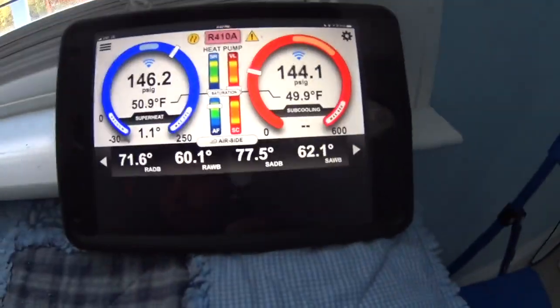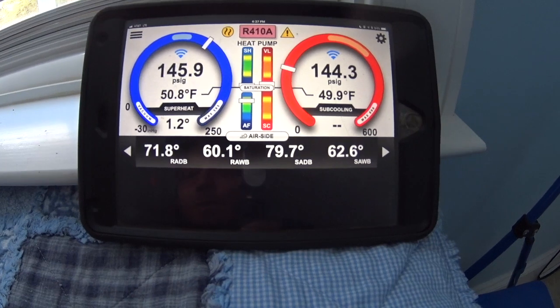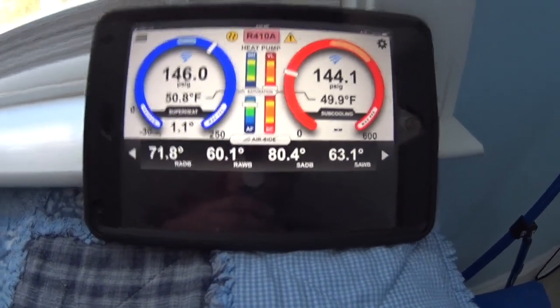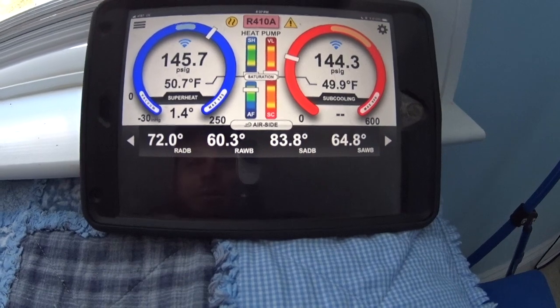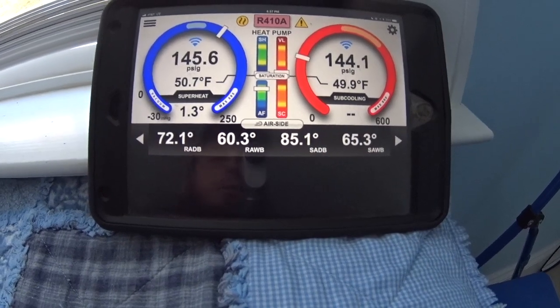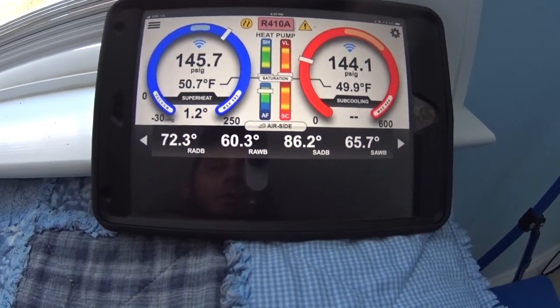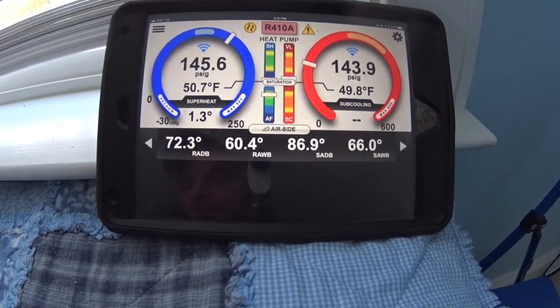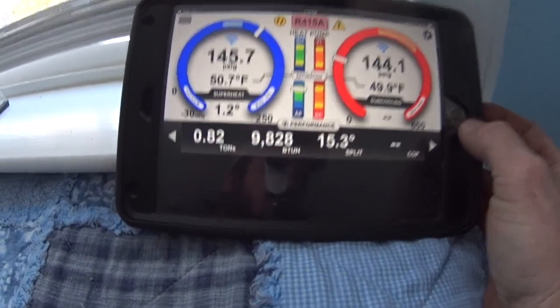For right now we're just testing auxiliary heat temperature rise, and we're testing it at the farthest run in the attic — this is the bonus room, the farthest run away from the system. Once I go to testing heat pump operation I'll go to the supply plenum closer to the unit, because right now I don't want to go there until I have the electric heat off since I'd be getting radiant temperature off of it. Right now we've got about 15 degrees temperature rise.